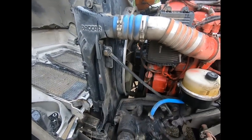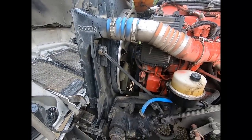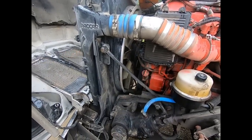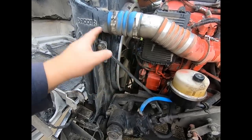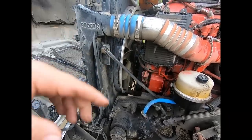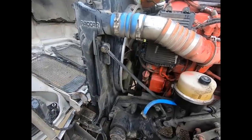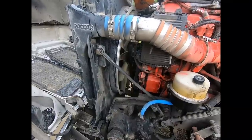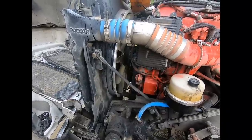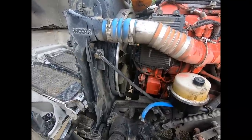This fan clutch was just done a year ago. It actually grenaded in a catastrophic failure and took out the radiator, all the belts, all kinds of stuff — air compressor. It's a real mess. So I don't know why it's bad again already, but we're going to get in there and replace this thing.